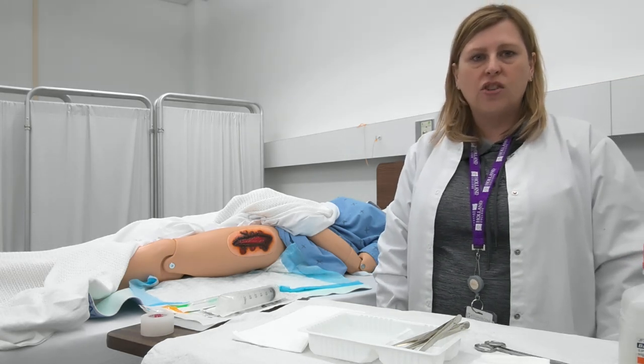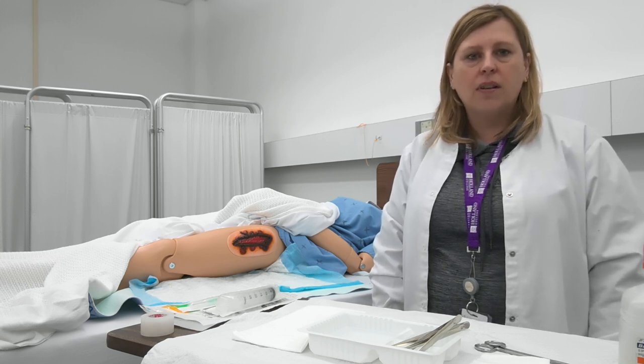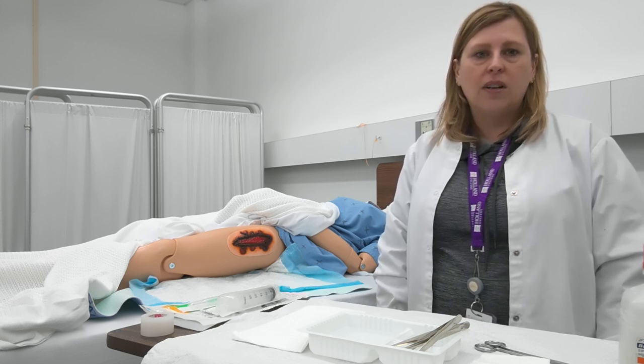Today I'll be demonstrating wound irrigation. Before we get started we want to make sure that we've read our doctor's orders, reviewed the policy and procedure manual, did good hand hygiene, identified our client, and for this procedure we're going to use sterile technique.